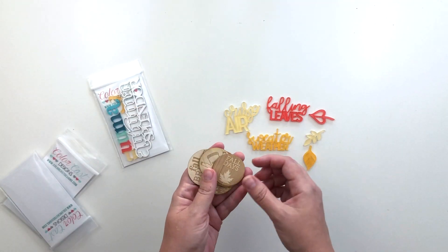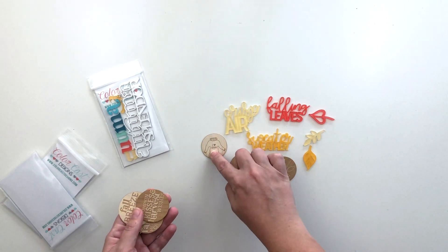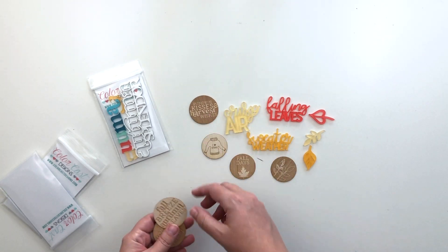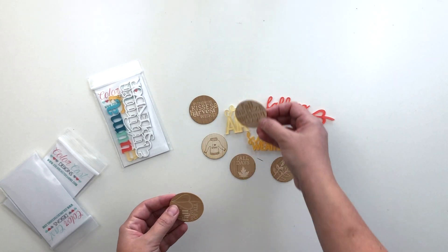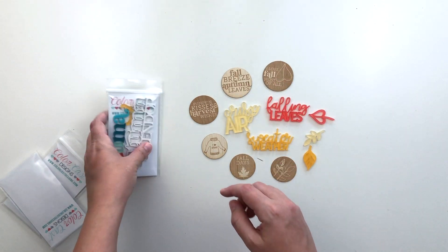And then wood veneer pieces — it says fall days, some leaves, I love autumn, pumpkin kisses and harvest wishes, fall breeze, autumn leaves, I love fall most of all.